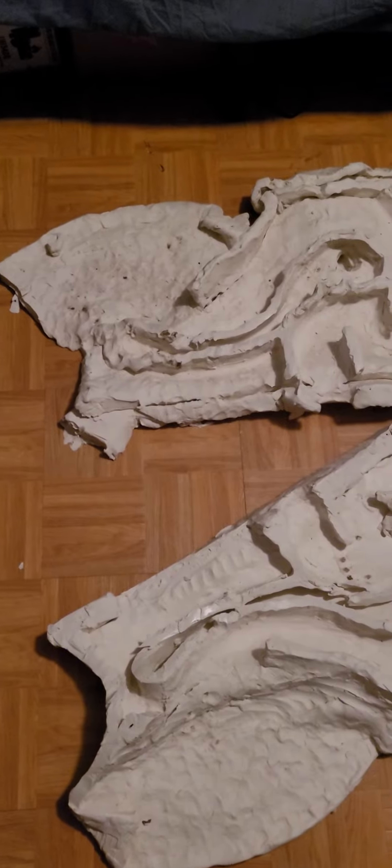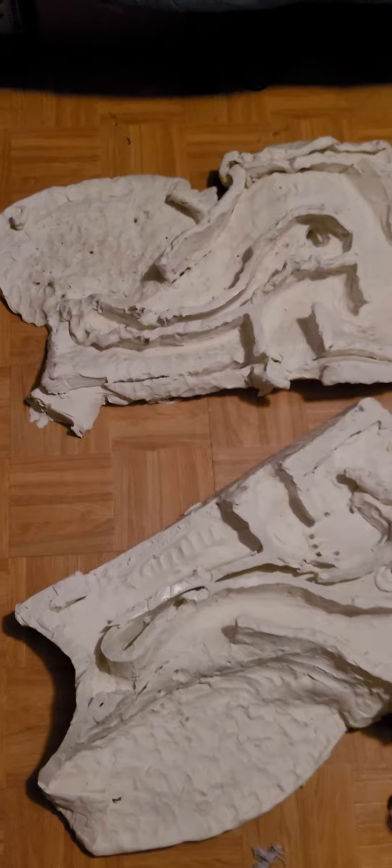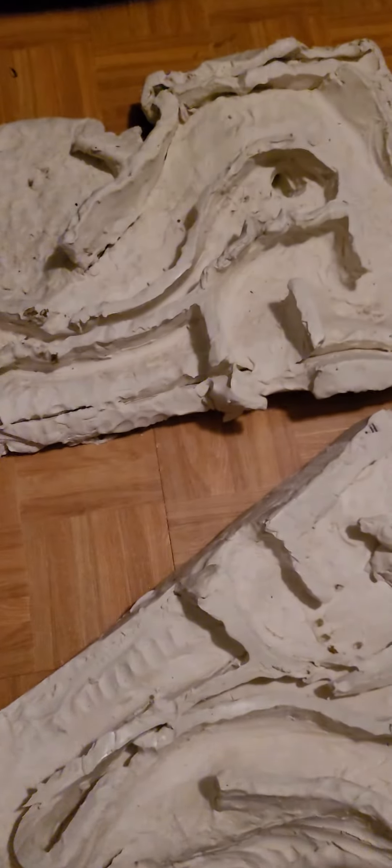Hey guys, I'm back with this dissection of this KDMC design toilet. That's kind of hard to say, but anyway.